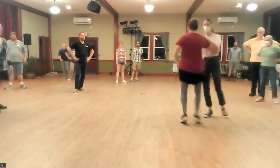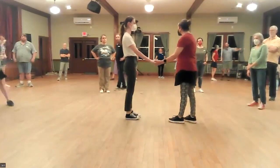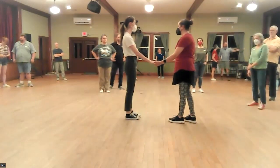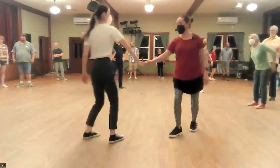One, two, three, and four, five, six, seven. Texas Tommy is just a variation on the outside turn with a fancy handhold in the middle. One, two, three, and four, five, six, seven, eight.